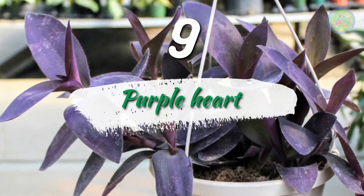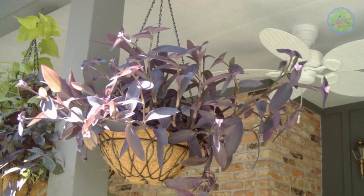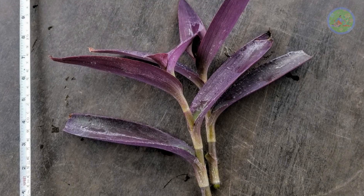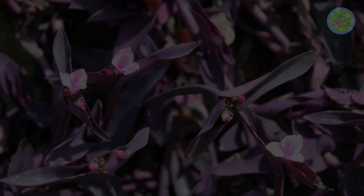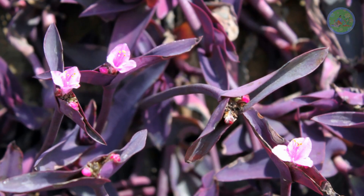Number 9: Purple Heart. Whether you have some knowledge of gardening or not, you can grow purple heart very easily. Collect a few cuttings of purple heart and plant all of them in the soil of a hanging basket. It needs no care and automatically grows rapidly when it receives natural sunlight and rainwater.